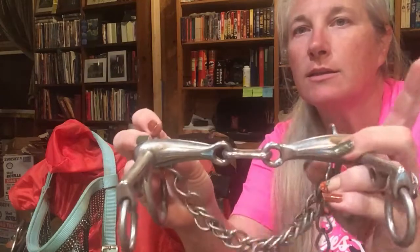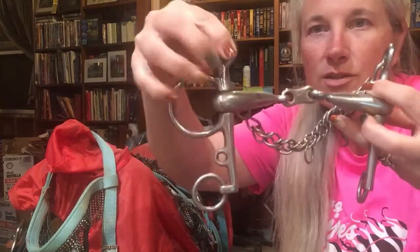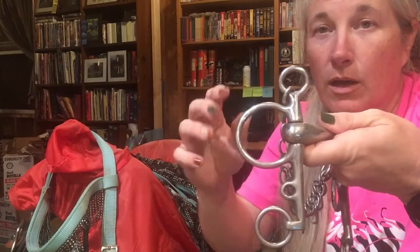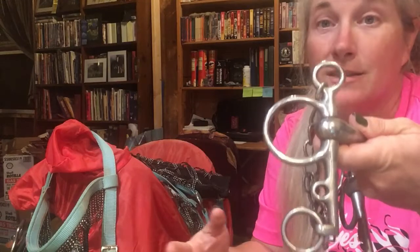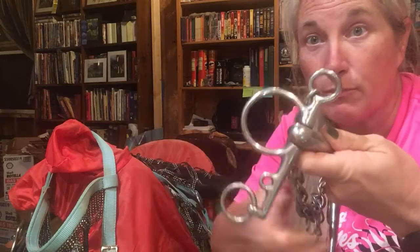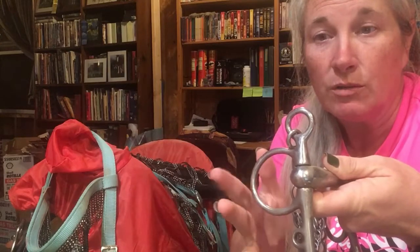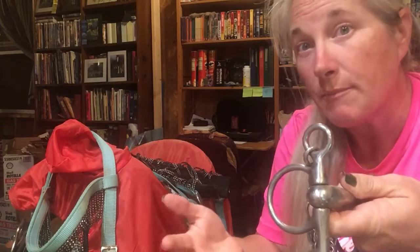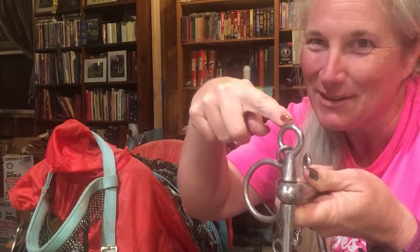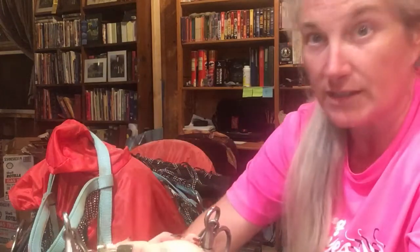You have to make sure on this — it has kind of a curve right here and you've got to make sure that's to the inside. This is the shank and the shank goes on the lower part. The way a Pelham works, you can use two reins on it — one up here that works like a regular snaffle bit, or you can put it down here, which pulls in the chain and is a little bit more severe. I usually use it more as a curb-type bit.